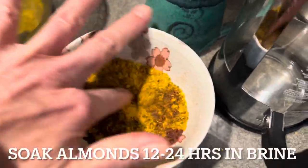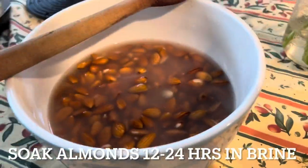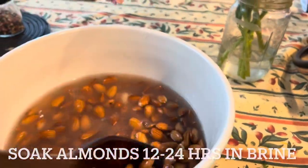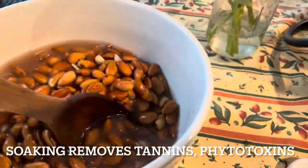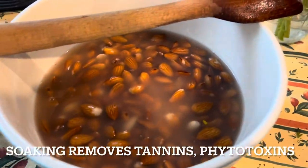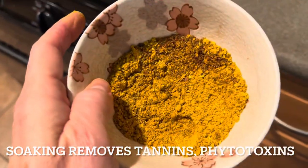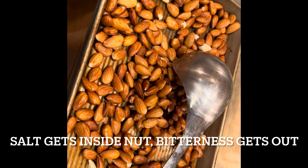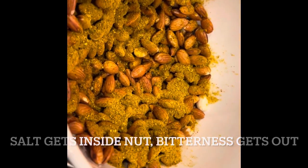I'll use that to dust the almonds when these are done soaking. I soaked these overnight in salt water. I poured out the water because it was so foggy from all the tannins that came out, and then you can see the water is cloudy again. After a few more hours I'll drain that and dust them. I'm going to put some vinegar on first and then dust them. I've soaked these almonds for 24 hours in briny water, drained them, and now I've coated them with the topping, which smells lovely.